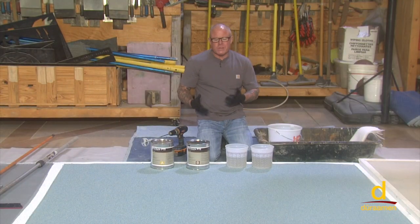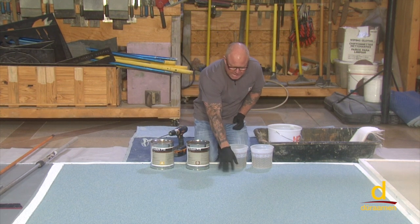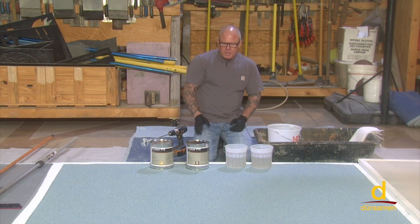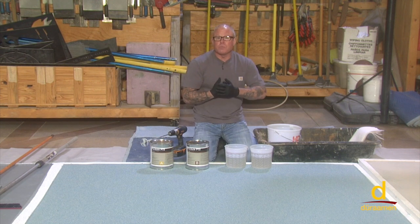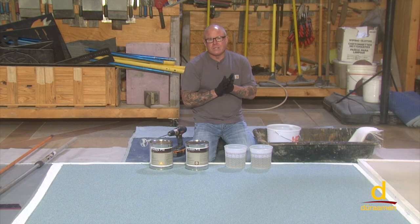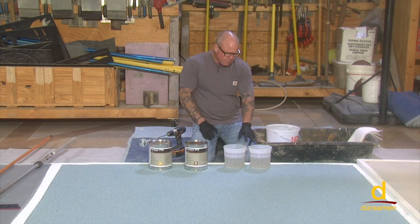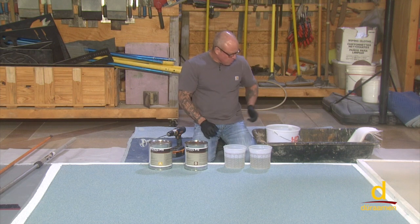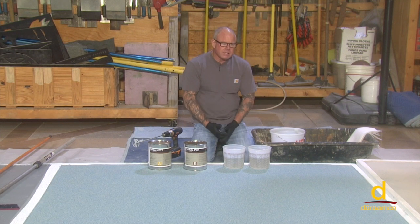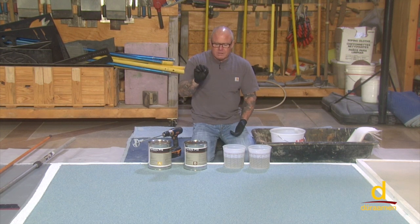On our self-leveling modified urethane cement panel, we've just completed vacuuming up the residual quartz aggregate that we broadcast. Now it's time to apply our final clear top coat. We're going to be using the Purdue P72, which is a polyaspartic sealer — very abrasion resistant, scuff and scratch resistant, and also UV stable, so it's a really great product. It's one part A to one part B. We've already pre-calculated our measurements, and we're going to mix with the jiffy mixer for two minutes.